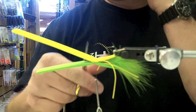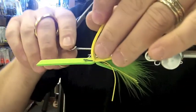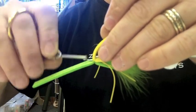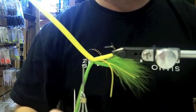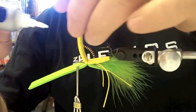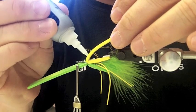Next I need to move my thread up to the eye of the hook. I'll get it in between the foam and kind of wrap it forward and get up there. Then I'm going to put a little Zap Gel in between — this will help keep things from rotating on the hook shank. The important thing with this stuff is that you not get it on the legs.